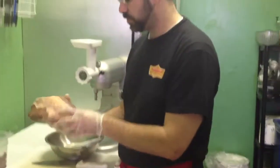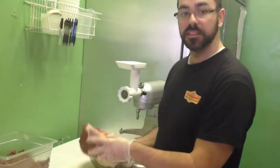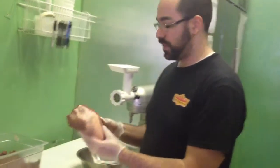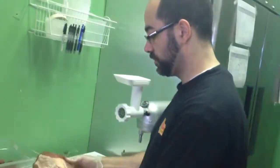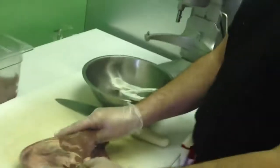We've teamed up with Renier Farms from Pennsylvania, and they supplied us with these awesome organically raised and grass-fed beef hearts, which are really awesome. This is one of them here. So what we're going to do is grind it up and make some chili out of it.